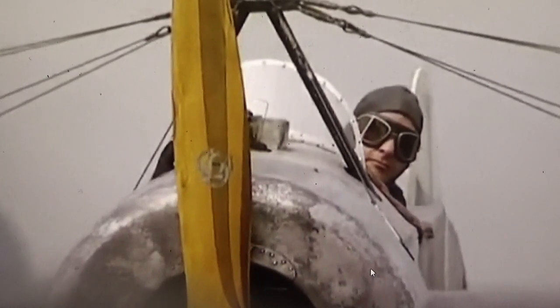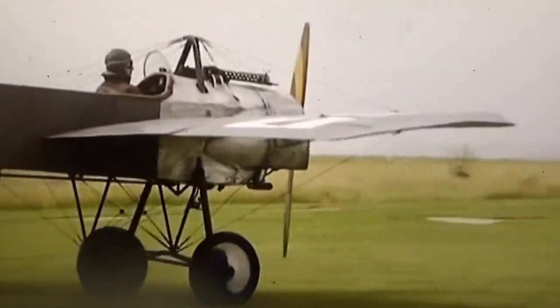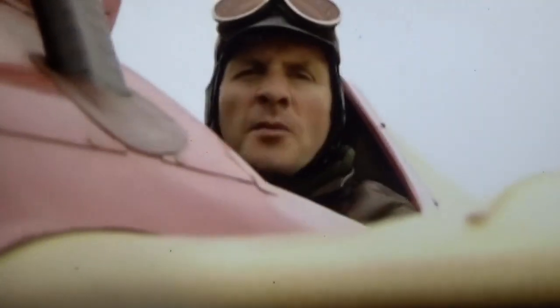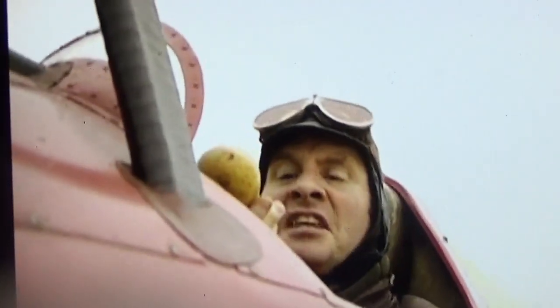World War I hoaxing at its finest. You will not catch me, Fritz, no way! Come on now, the humor gets even better. Take that, you crazy French person, you! Some even exchanged revolver fire — all very tricky whilst you're trying to fly a primitive single-seater aeroplane.